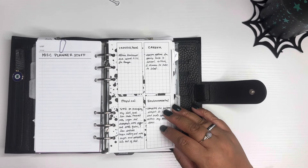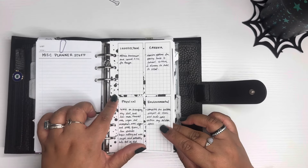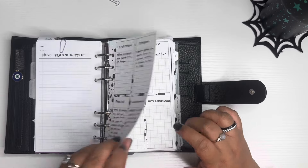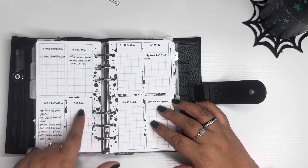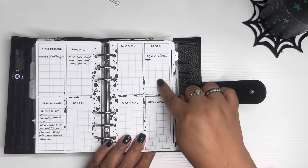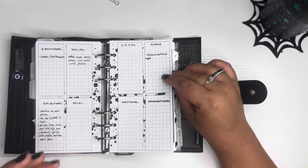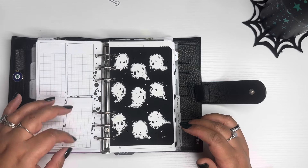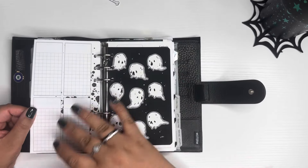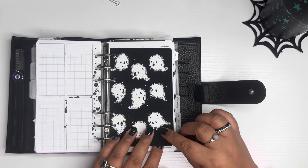These are miscellaneous personal lists of things I want to buy. These are the seven areas of wellness printed from Muselab — intellectual, career, physical, environmental, emotional, social, and spiritual. These are travel plans — I haven't added too much lately, but I did add Big Bend National Park because we'd like to take our Jeeps there. I printed these on Hammermill 28-pound bright white paper — I really like the texture and thickness and it looks really nice. This is from Paper Haunt and just indicates that what follows is very personal information, so I'm going to bundle that up and skip through.